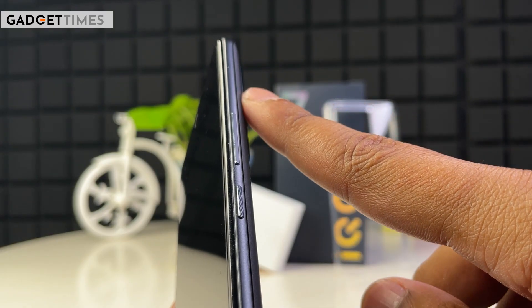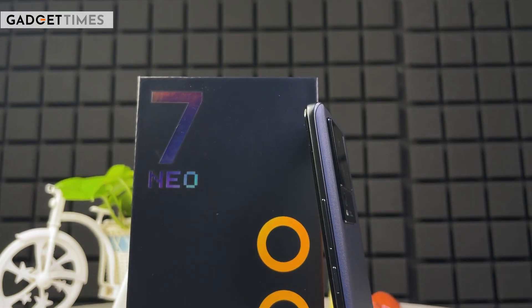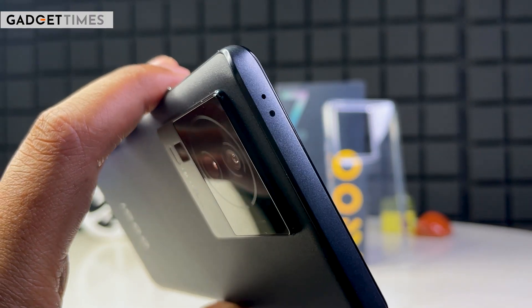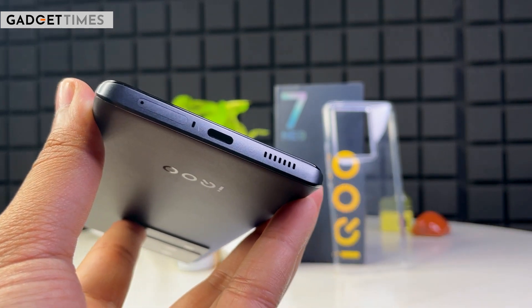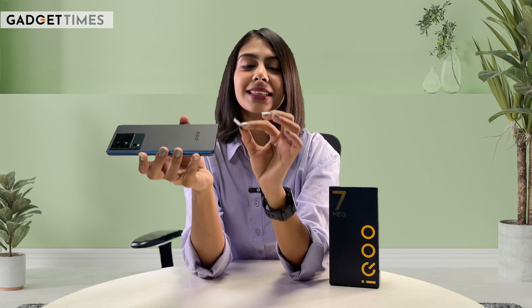You can see a curved rear panel on the sides. If we talk about physical buttons, you'll get the volume rocker along with the power button. The left side is very clean. On the top, you get an IR blaster, which means you can use this smartphone as a TV remote control as well. At the bottom, you will see the Type-C port, one speaker grill, and the SIM tray. The SIM tray supports two SIM options, so you do not get to extend the memory.